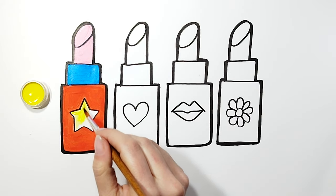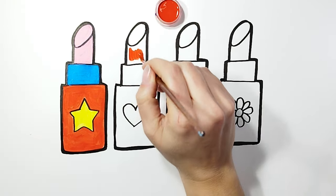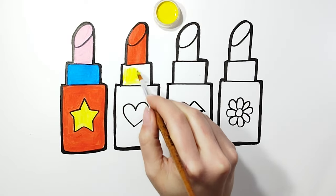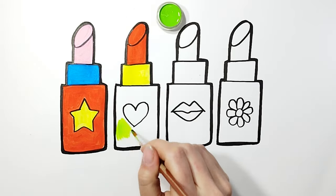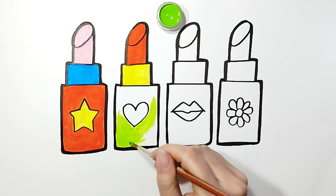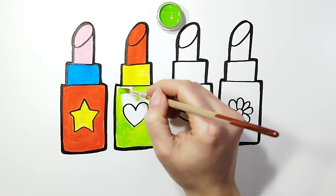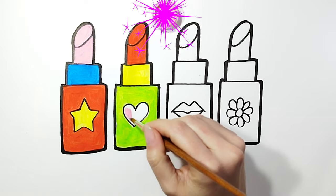For the star, we will use yellow color. For the heart, we will use the color pink.